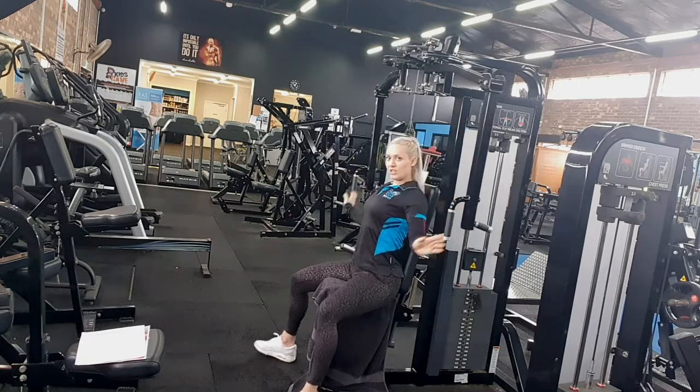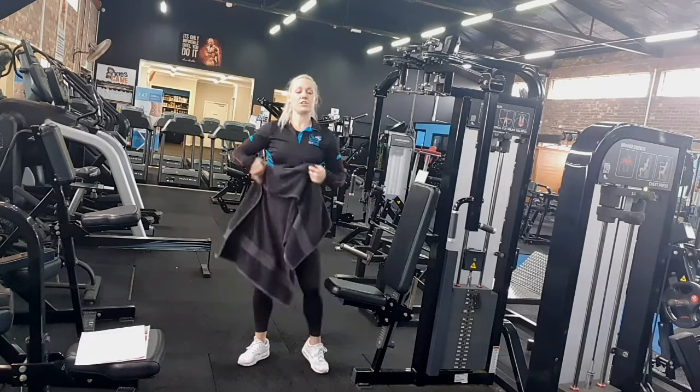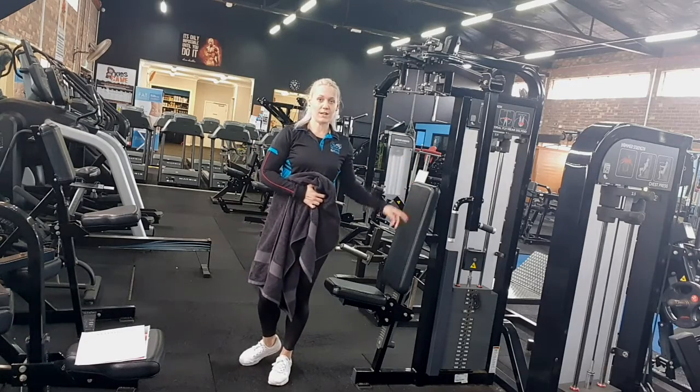Good. Alright, finished up on this machine, you give it a wipe down, and if you have any further questions regarding this machine and the exercises you can do on it, feel free to ask any of our team.